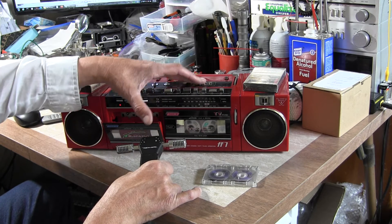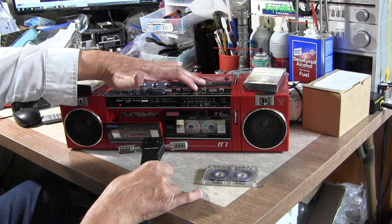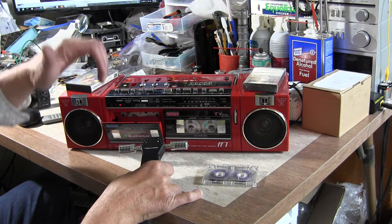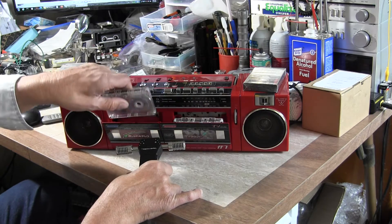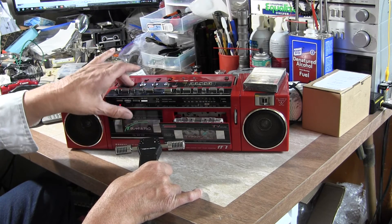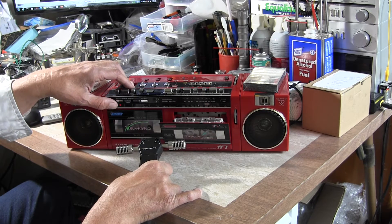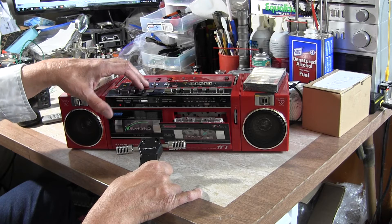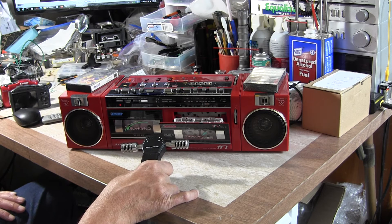So this deck does that, does this, does that — all day long. And if I put this tape back in the other deck, which has a different tape, and hit play, there we go — both decks are playing.